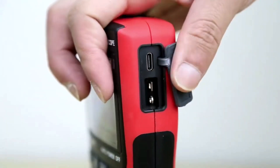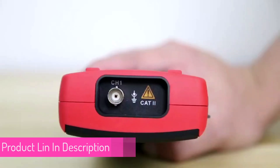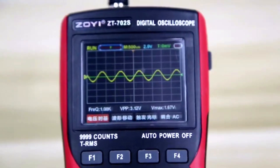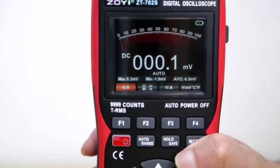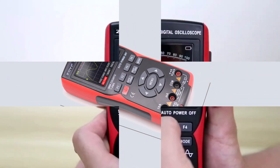Key functionalities include true RMS, auto-manual modes, data hold, and an automatic power-off feature. It is made of ABS plus TPE for durability and certified by CE, FCC, and RoHS. This device offers great precision, particularly for electrical work, thanks to its real-time sampling and true RMS features.